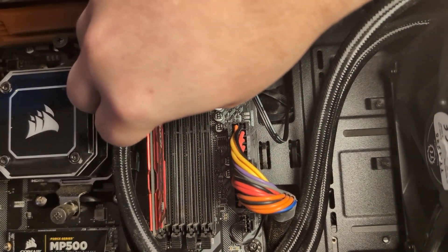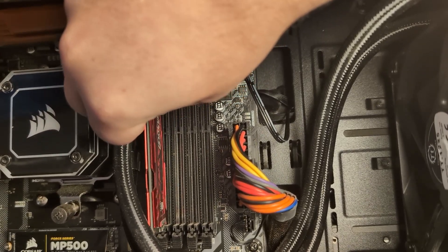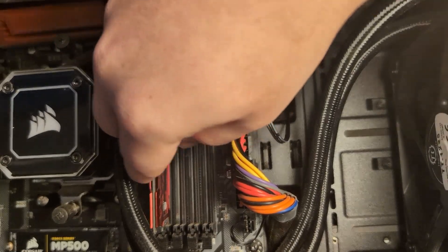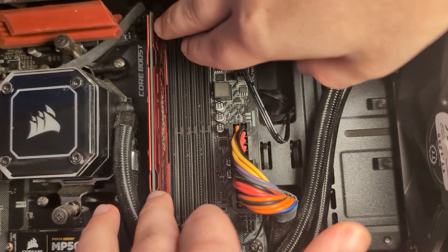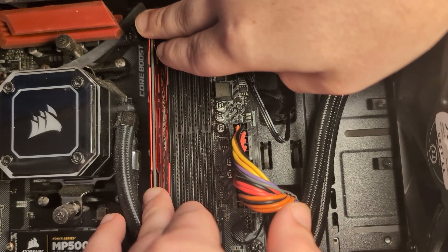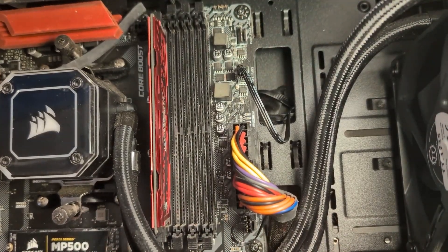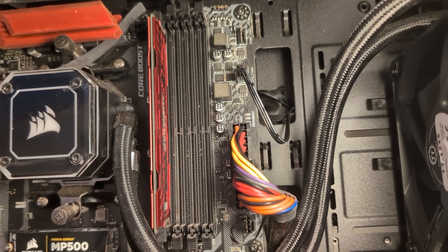At a straight angle, you just want to line it up and slide your RAM card in. It should slide in nice and easily. Then you want to put one finger on one side and one finger on the other side, and push down until you hear an audible click on both sides.